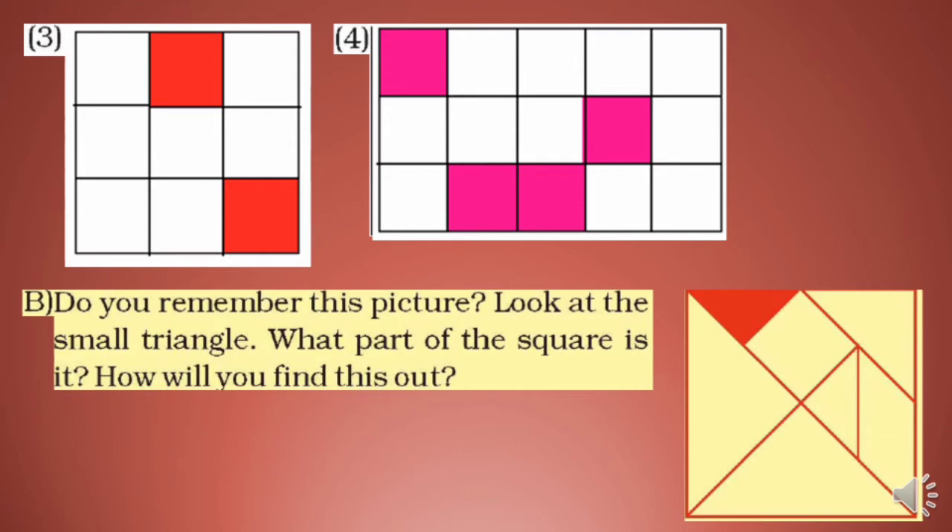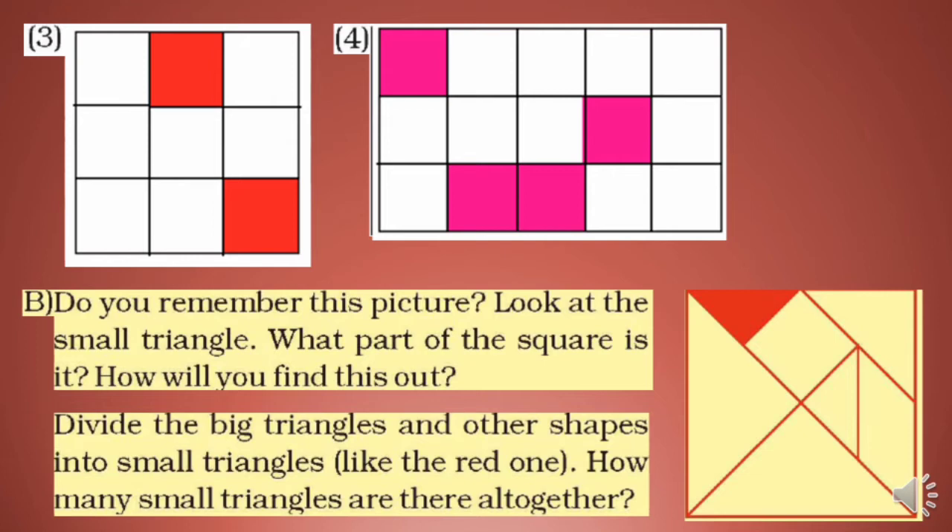Do you remember this picture? Look at the small triangle — what part of the square is it? How will you find out? You probably remember from third standard — this is called a tangram, a Chinese puzzle. This is the triangle in the center. How many small triangles are there altogether? You have to find this out yourself in the textbook.